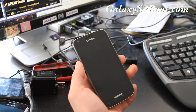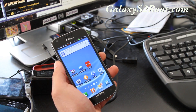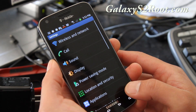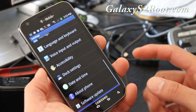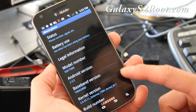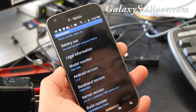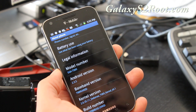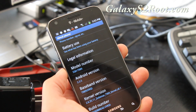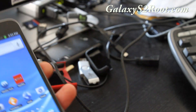Hi folks, this is Max from GalaxyS2root.com. Today I finally compiled my first kernel after about 10 hours of headache — I was about to give up. Anyway, here it is: Xenomax T989 kernel version 0.1. I'm going to eventually add overclocking and all that good stuff, but that's why it's version 0.1 — I don't really have time to do a lot lately.